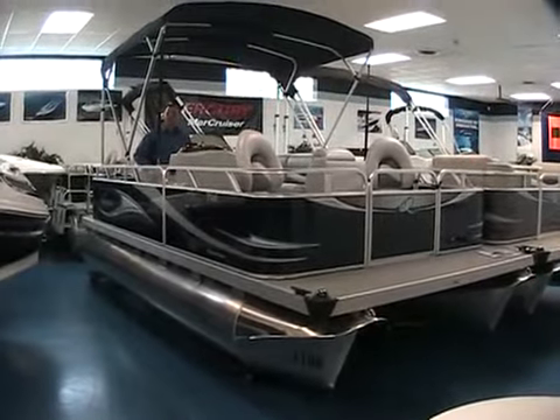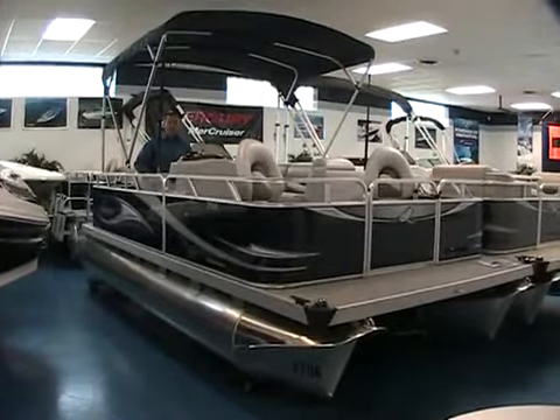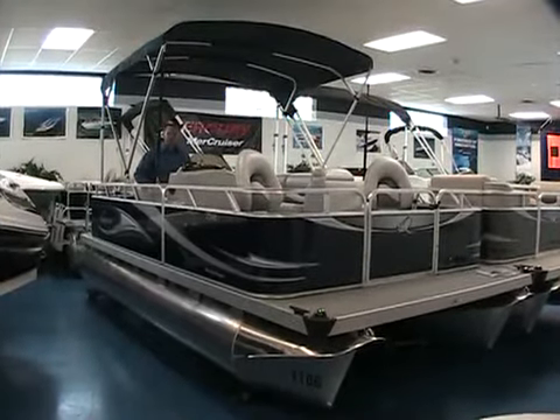Hello and welcome once again to Peters Marine Service. I'm your host, Ted, and today I'm going to show you a brand new addition: the 2011 version of the very popular Quest Adventure 75-16 Sport Deluxe.